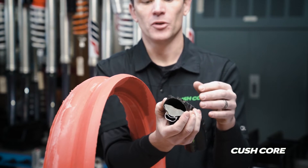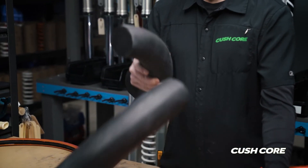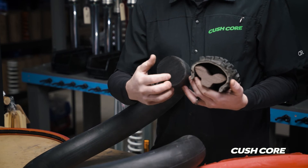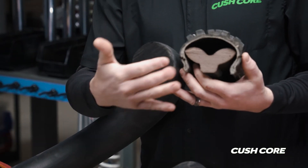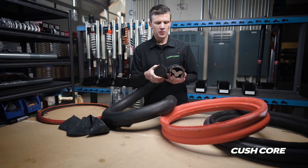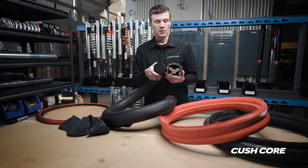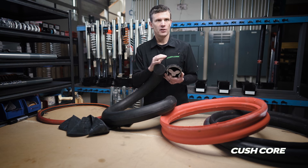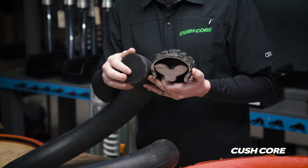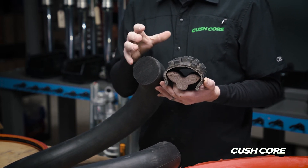Looking at the bib mousse and the KushKor prototype side by side, you can see the similarities — it's as if we cut the bib mousse in half and just used the portion next to the rim. The mousse is good at absorbing and dissipating shock, doing a better job than air by itself, but having foam right underneath the contact patch really ruins the ride feel — it gives a dead feel and the bike doesn't have as much traction.